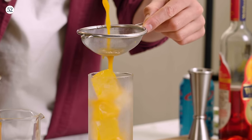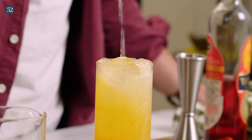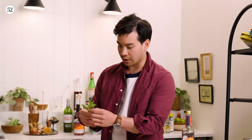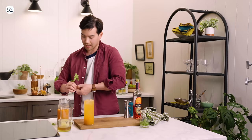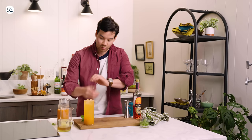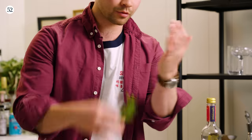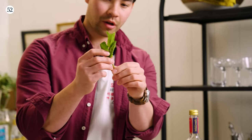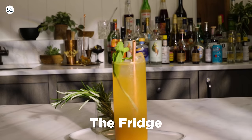Those leaves are going to be shredded at this point, so we do want to fine strain it. We have the base of our drink — let's top it off with a little bit of soda. One quick note when expressing mint: if you ever see a bartender grinding mint between their palms before putting it over your drink, that's really wrong. If you want to express some mint, all you have to do is slap it a little bit. All that oil is going to come to the surface — and there we are, your fridge drink.